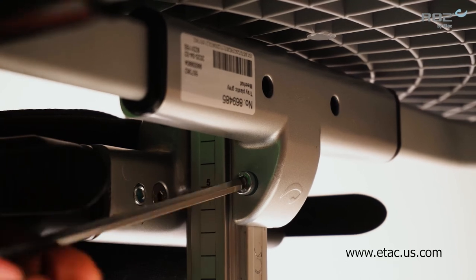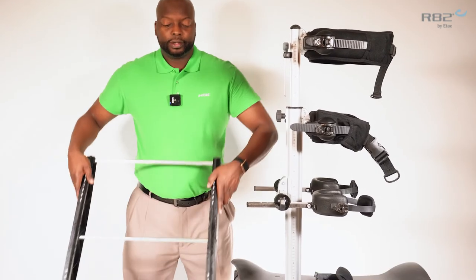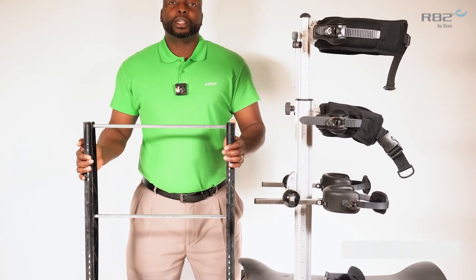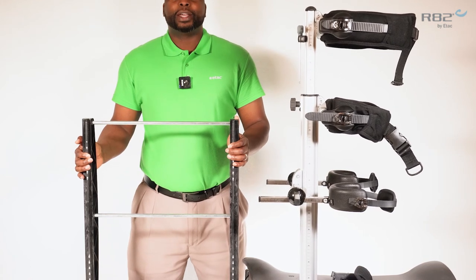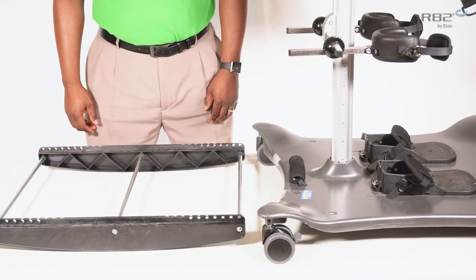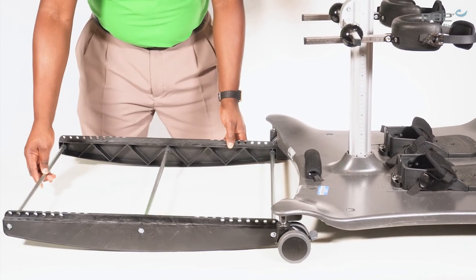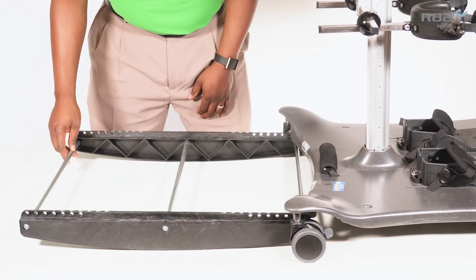One of the most unique features of the Meerkat is the use of the rocker. The Meerkat easily converts from a static stander to a dynamic stander. To insert the rocker into the base plate of the Meerkat, you must first align the rocker with the rear of the base plate.